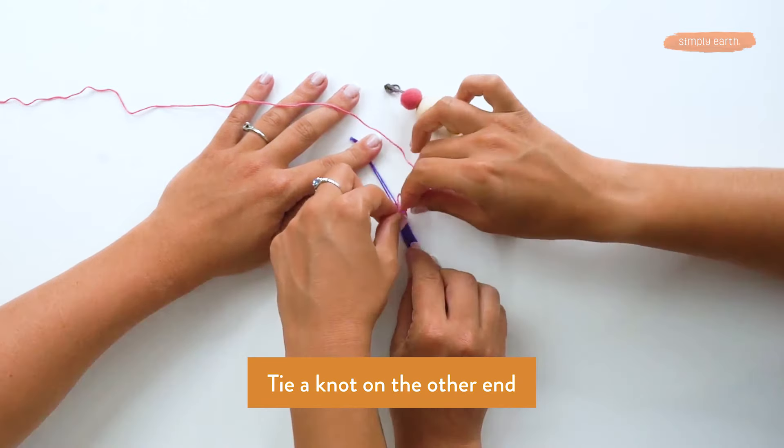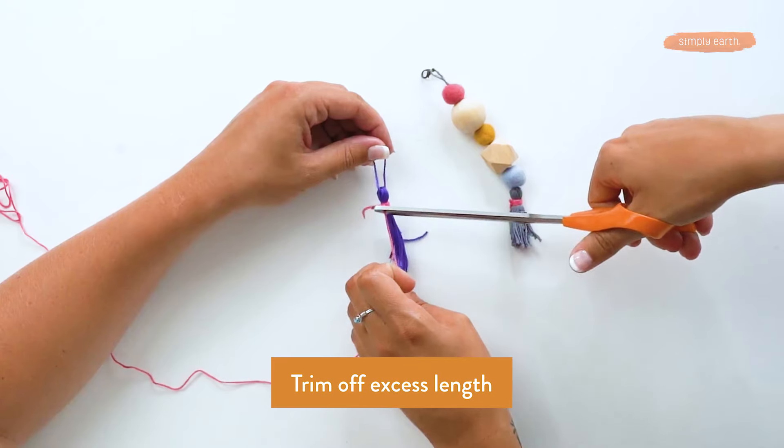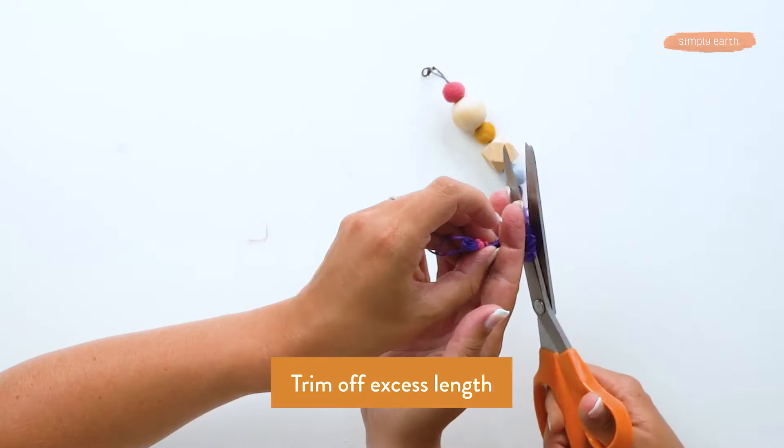Hold that, tie that off with that itty bitty end there. Now we can trim off this excess and then you have a cute little tassel.